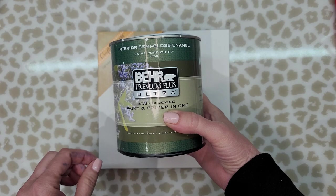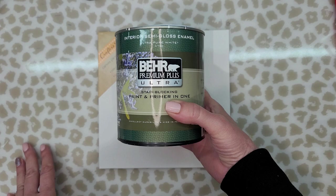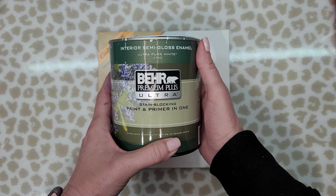Usually I would use a sponge brush, but I don't have any. I do have these chip brushes that you can get at Home Depot or buy online — they're really inexpensive, about a dollar a piece. So I'm going to go ahead and add my two coats of the semi-gloss enamel paint from Behr on here, and then I'll come back when it's dry and we'll give it a try.